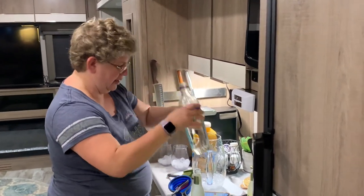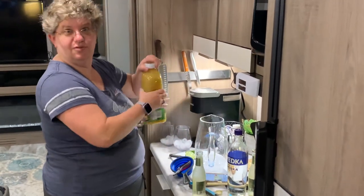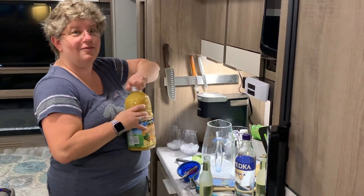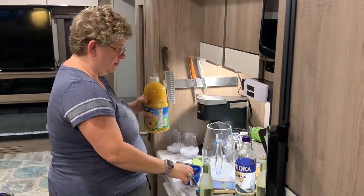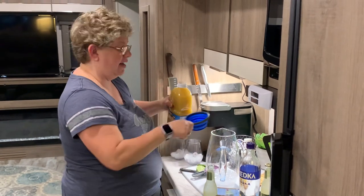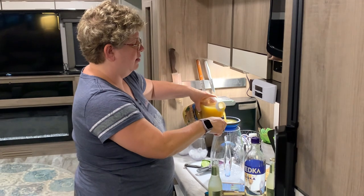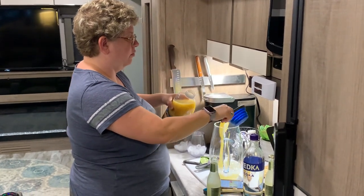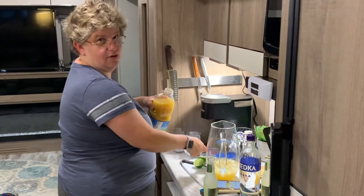We need a cup and a quarter of pineapple juice. And if you're wondering where I'm getting all of these recipes, there's an app called Maine Spirits. You can customize it by what ingredients you have or what ingredients you're looking for, and it will come up with a whole bunch of cocktail recipes.